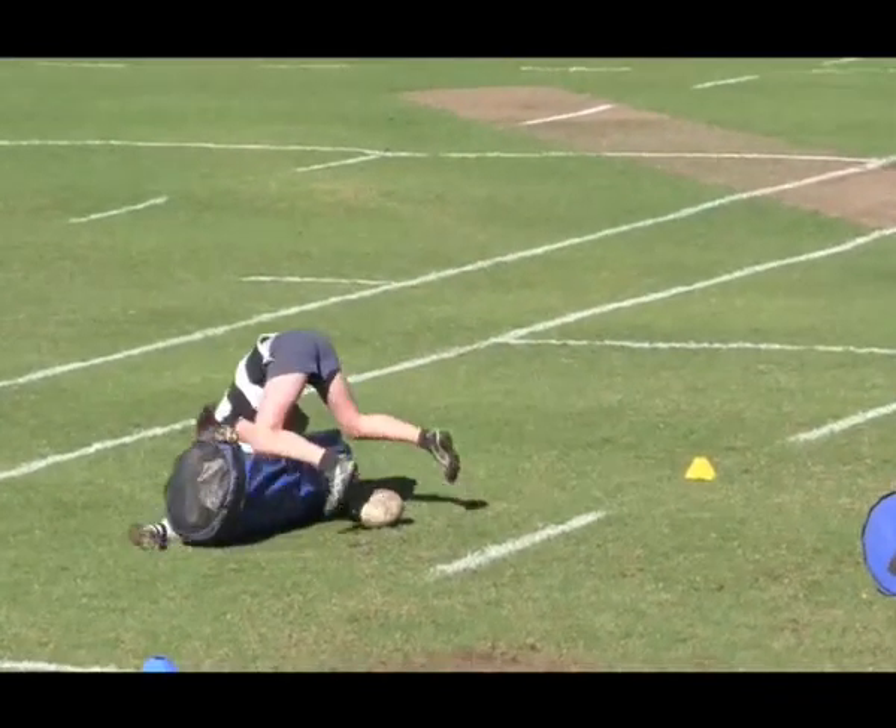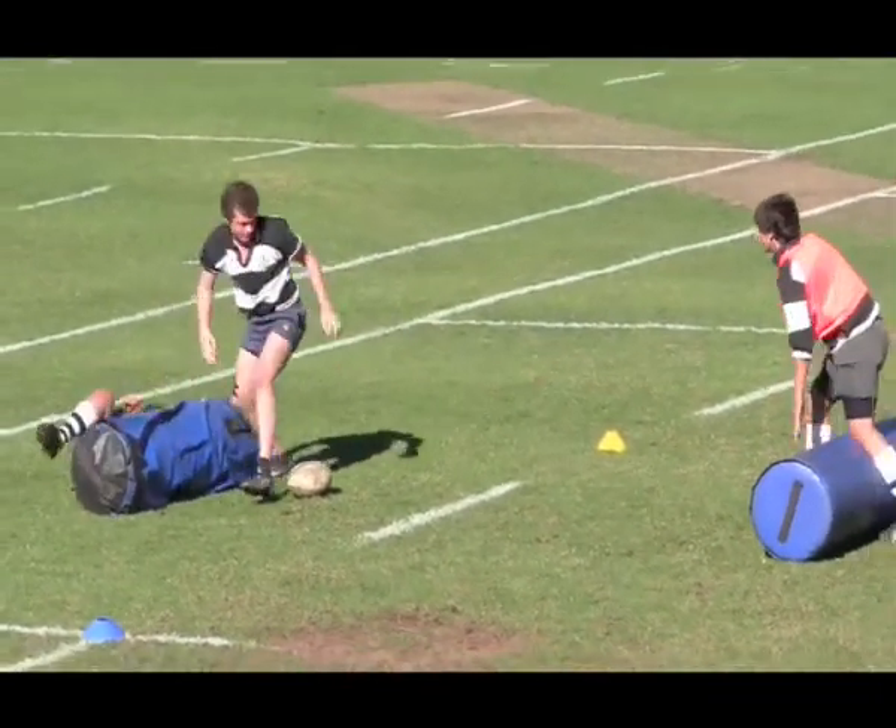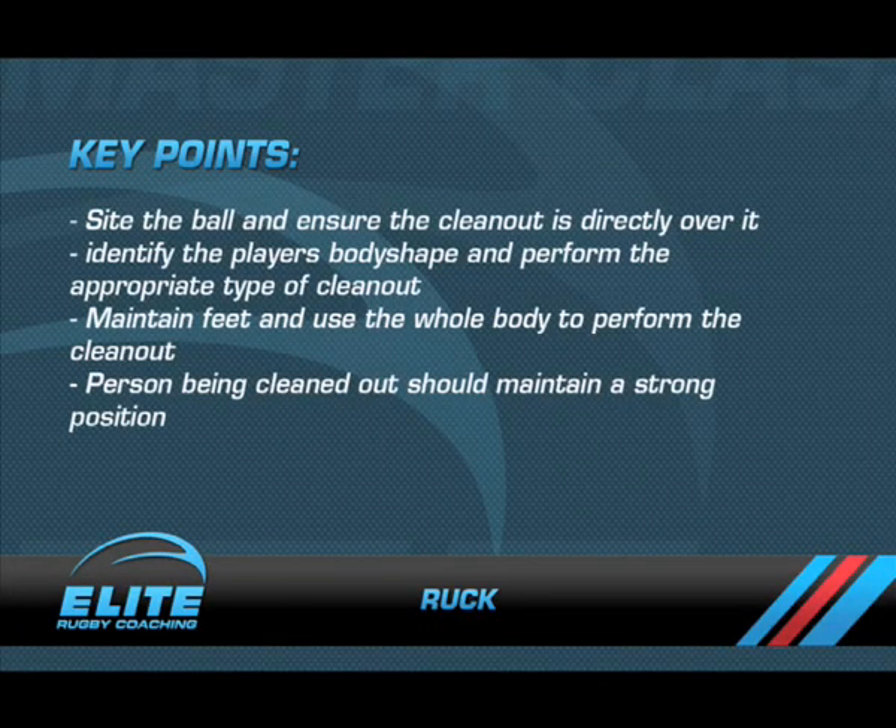Maintain feet and use the whole body to perform a clean-out. The person being cleaned out should maintain a strong body position.